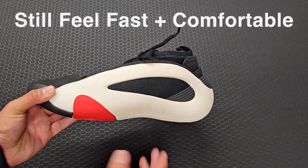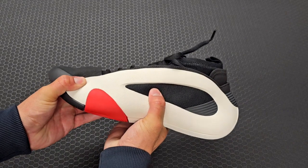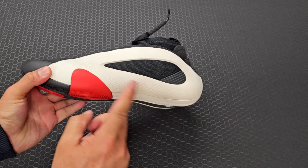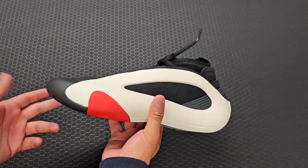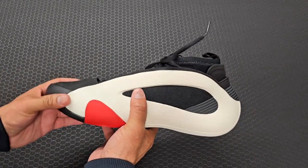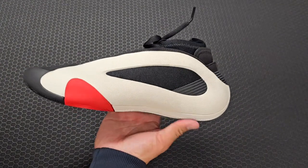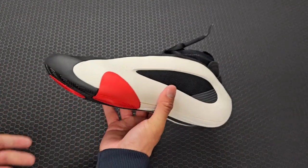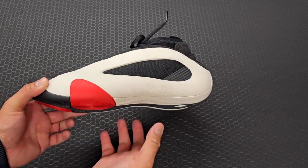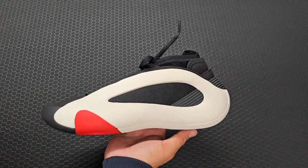This sneaker does not flex a whole lot — some players don't like that and some really like a lot of forefoot flex where it bends real easy in the front. For me I don't mind it, especially because when you play with it longer it is going to flex a lot more easily, but you're definitely going to have to break it in when you first get it.